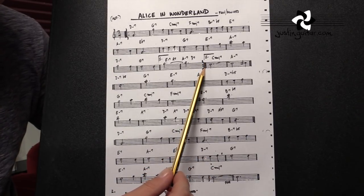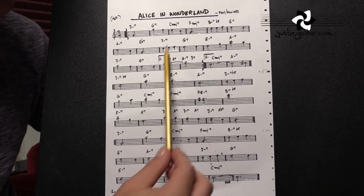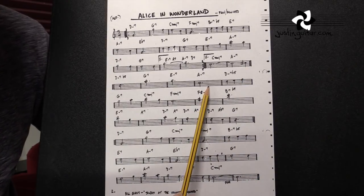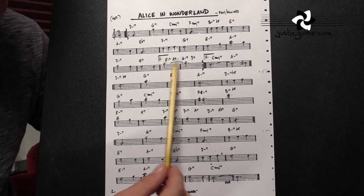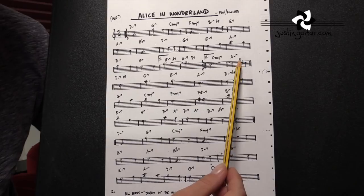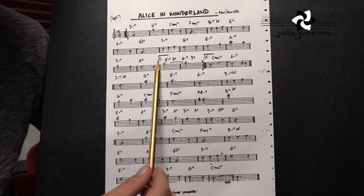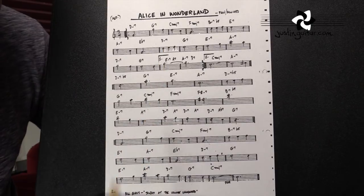There will nearly always be a repeat associated with the first time bar. Sometimes you can have a third time, a fourth time, or alternate endings — for example, you're allowed to play this one the first and third time, and this one the second and fourth time. Just have a look at the number there, and it's telling you what time you're allowed into that particular area. Very, very important.